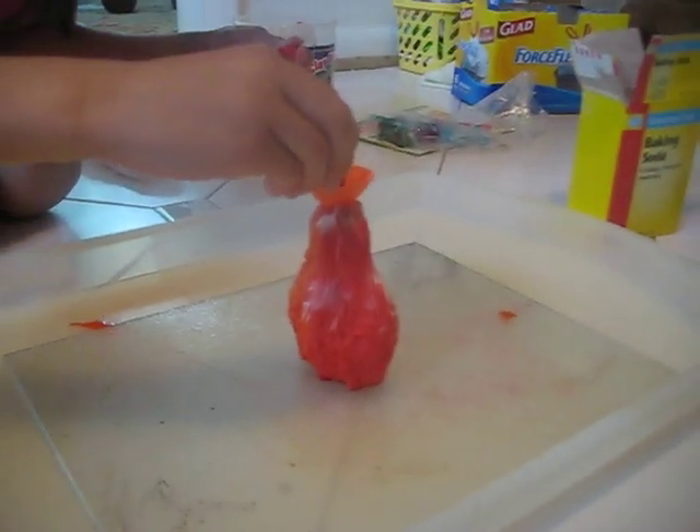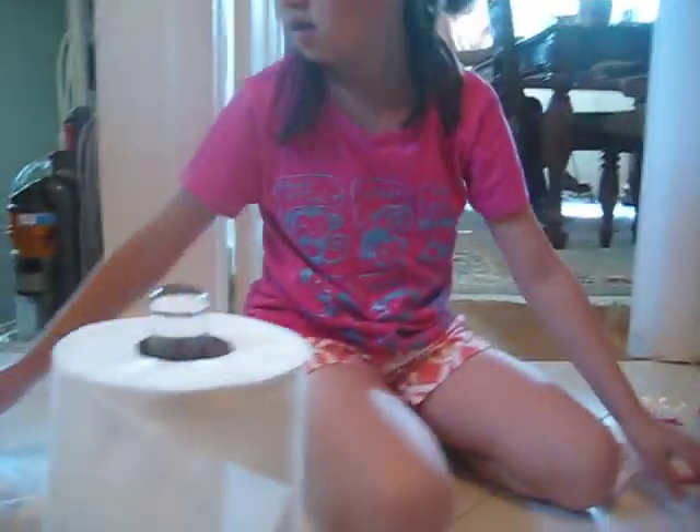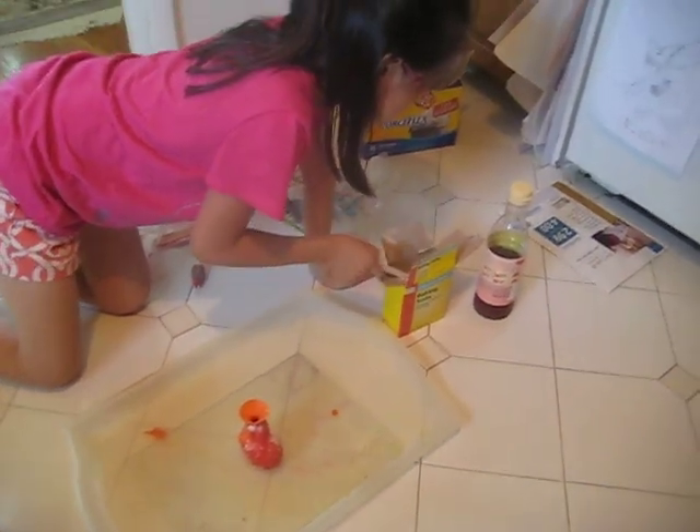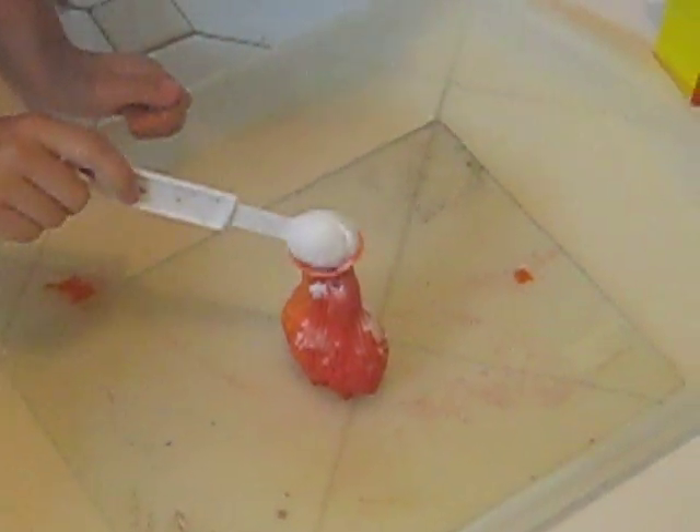Here's the step: put the orange thingamajig in, then pour — not too much but not too little — food coloring. Red is the best. Next, get a teaspoon, not too much or little, and pour some baking soda in.